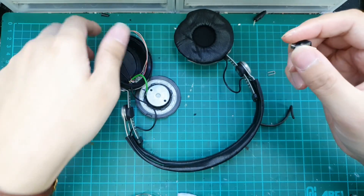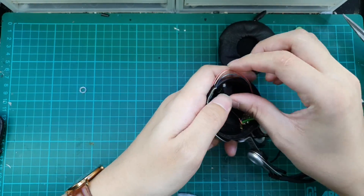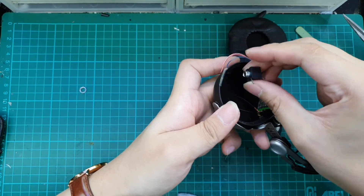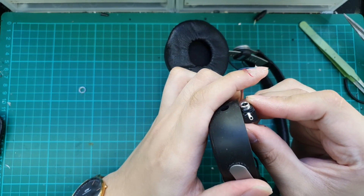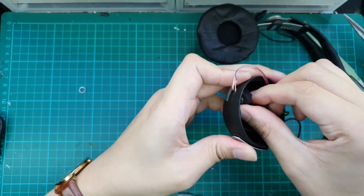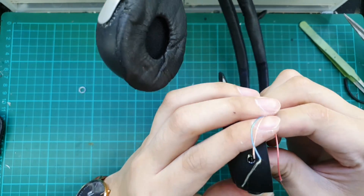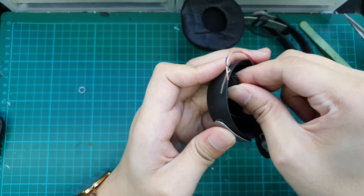Now we have to check if the female connector can actually be used for this model, as we need the front part — the part with the screw — to have enough length so that it can come out of the headphone housing to the outside. Basically, we just need to get the female part to the outside of the headphone and secure it down.